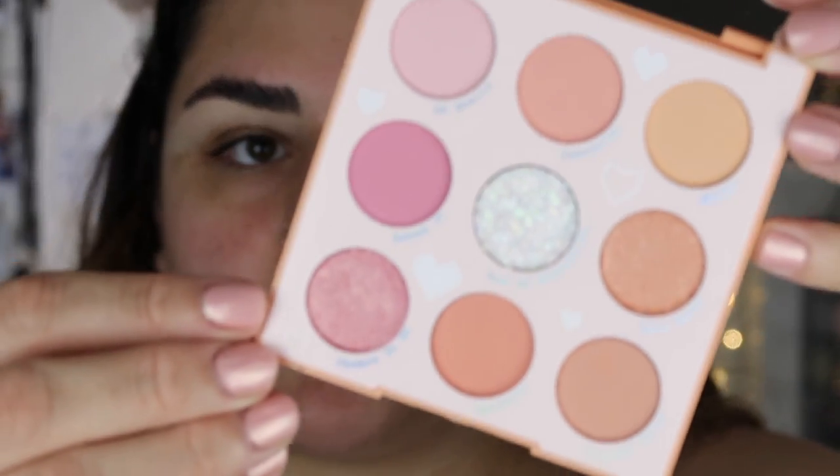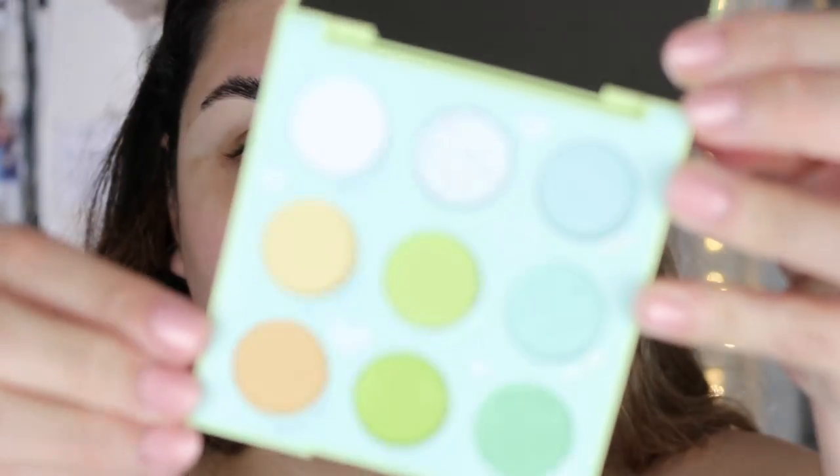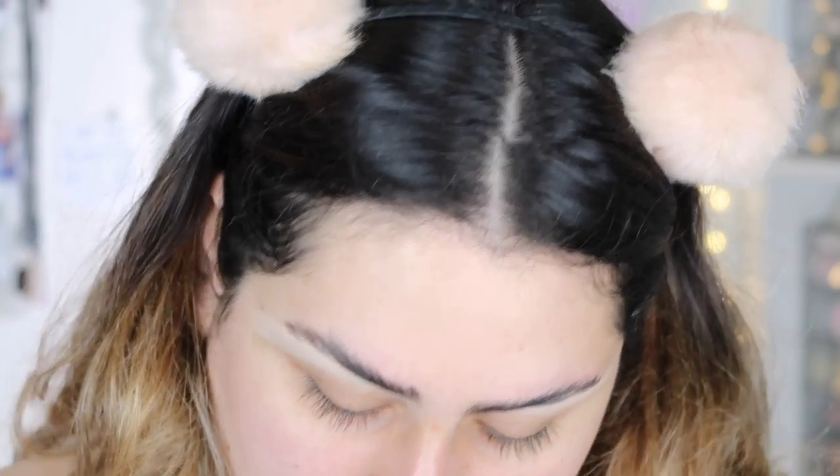I'm going to zoom you guys in. I am wearing a shirt, just so you know — not naked here. These are the ColourPop tie-dye collection palettes. I only got the three palettes because the other items weren't really calling my name — I just wanted to play a little bit with makeup. So this orange one is called Miss Blizz, the green one is called Aura and Out, and the last one is called In a Trance.